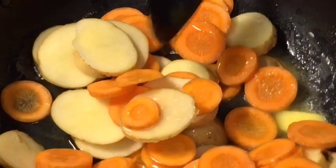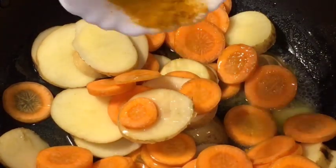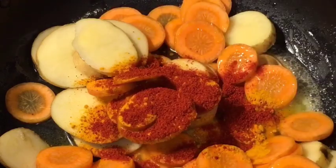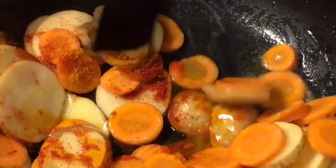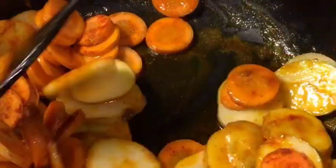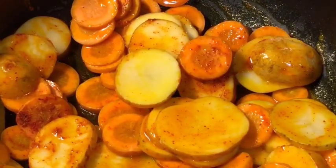Mix it. Add one teaspoon of turmeric powder and add one teaspoon of Kashmiri red chili powder.